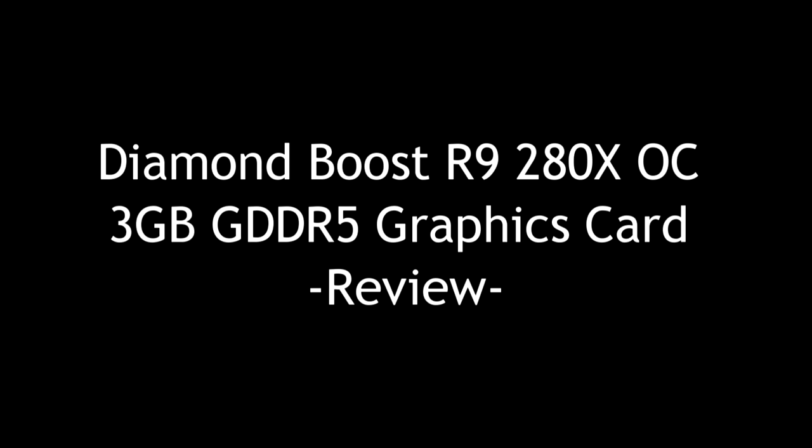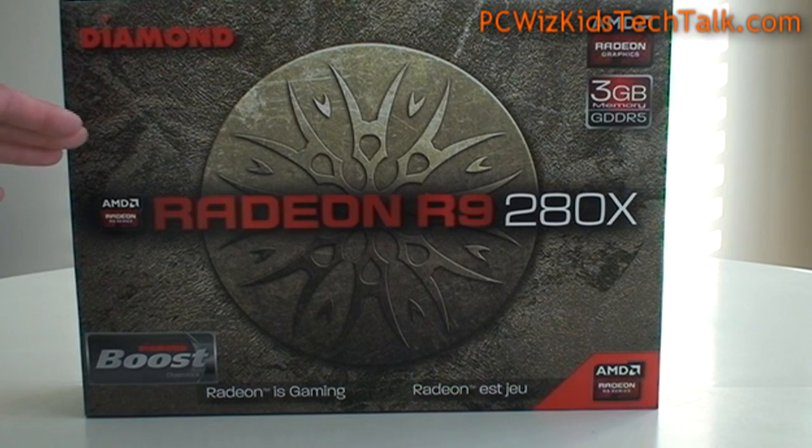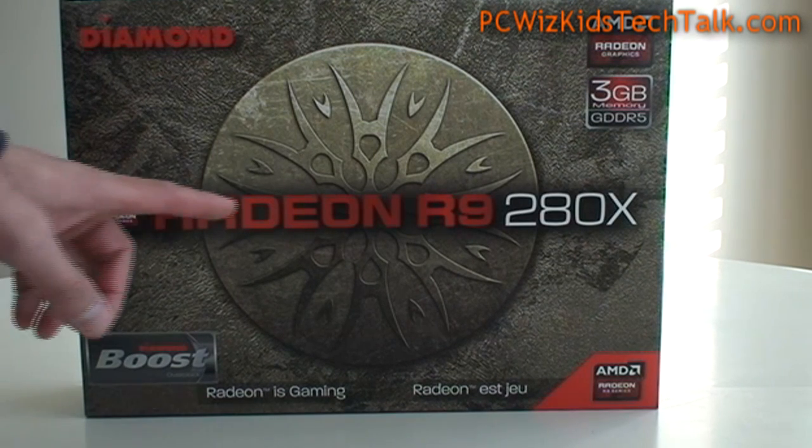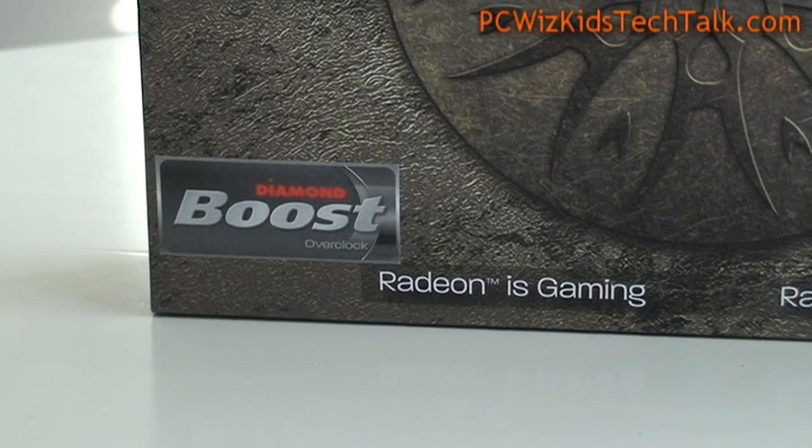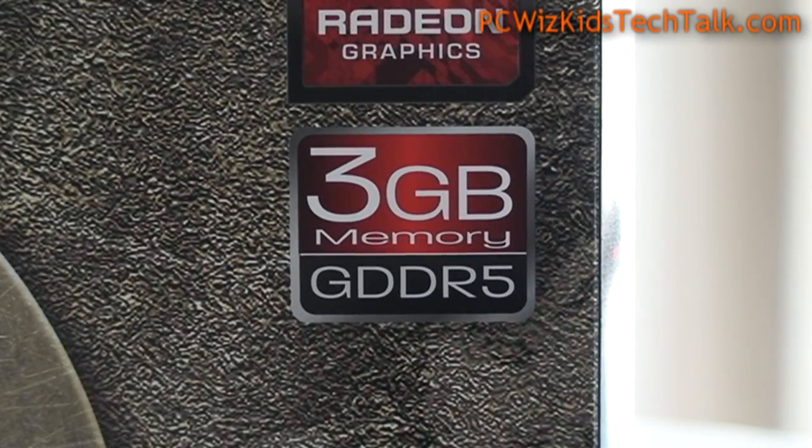PCWhiskit here with the Diamond Boost — that's an AMD Radeon R9 280X. It comes pre-overclocked out of the factory from Diamond. This boost is 1GHz on the core clock and 1500MHz on the memory clock.